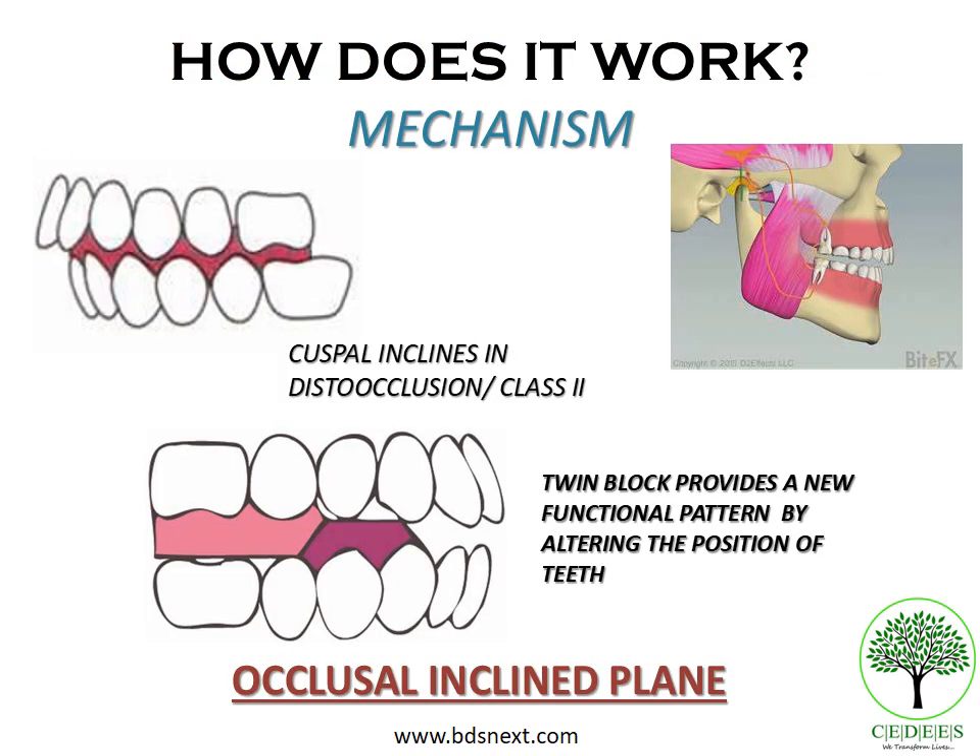The twin block appliance works on the principle of the occlusal inclined plane. The cuspal inclines play an important role in determining the relationship of the teeth. If the mandible closes in a distal relationship to the maxilla — that is, in Class II or disto-occlusion — the occlusal forces acting on the mandible in normal function will have a distal component of force. This distal component of force will continue to keep the mandible locked in a distal position, with an unfavorable cuspal incline that doesn't allow it to grow forward.